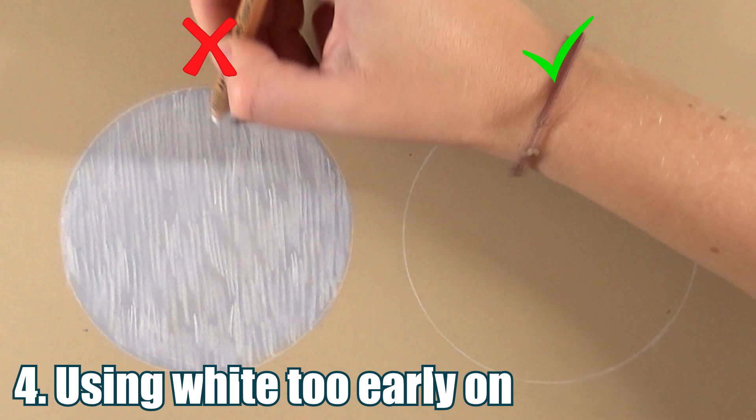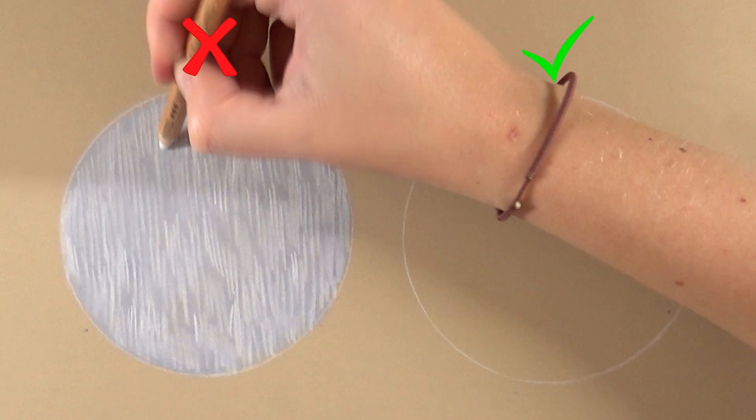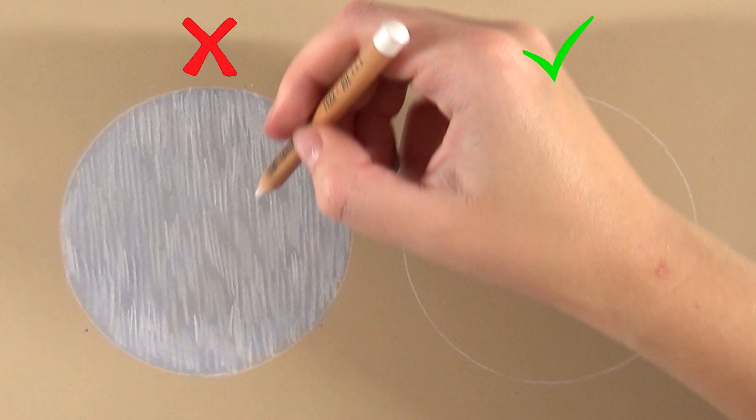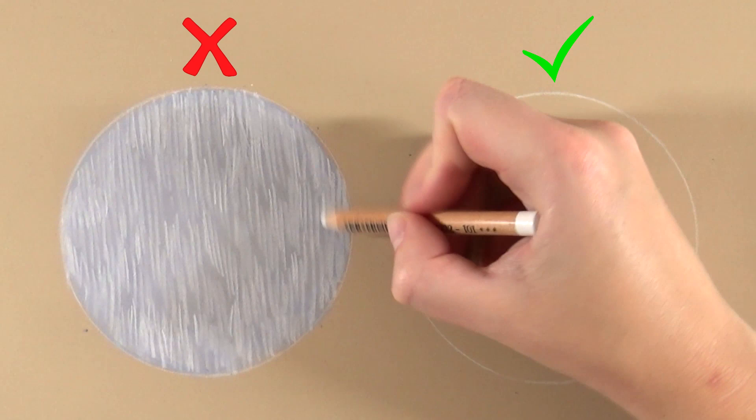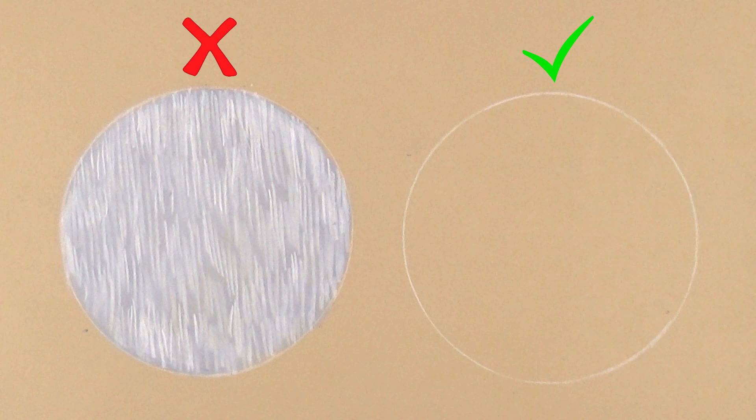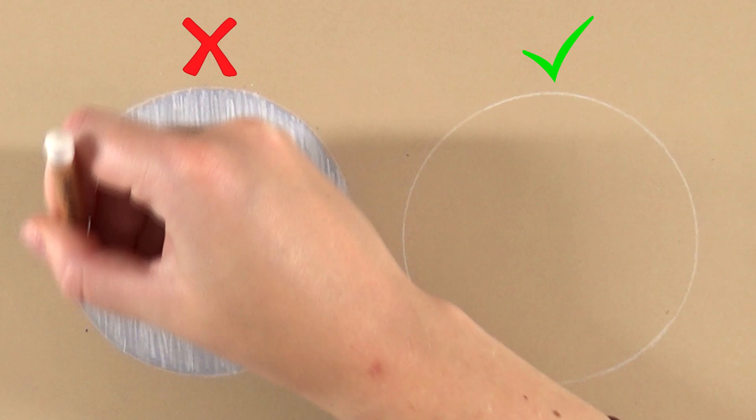Trying to bring details back with white again, you'll notice I've only used two pencils — a gray and a white. I haven't worried at all about the animal's anatomy, the movement of the hair, or the muscles and skull you have to draw around. This looks flat with no realism. The key mistakes on the left are: using too much pressure right away, not starting with a dark enough base layer, and going straight to white without building values in between.